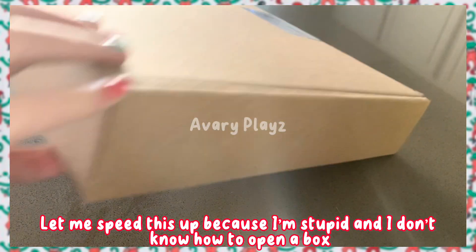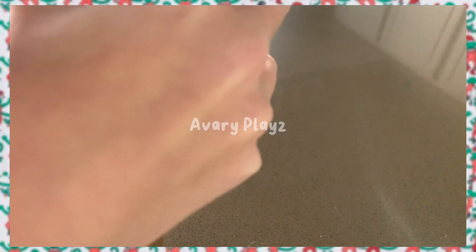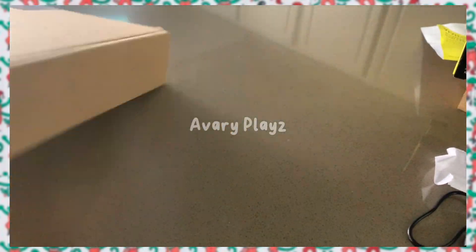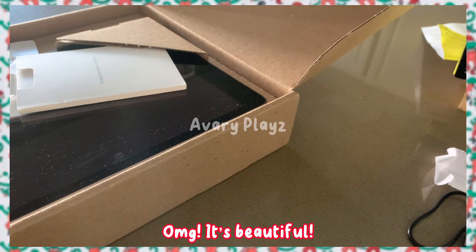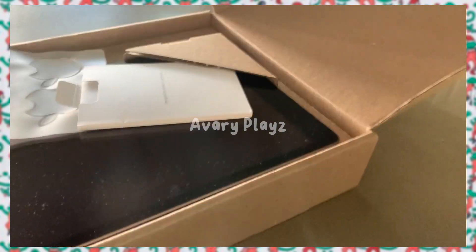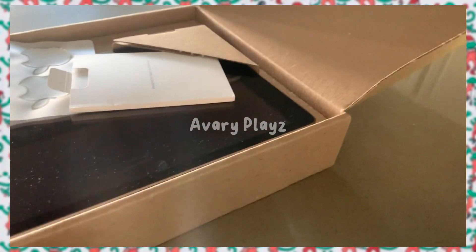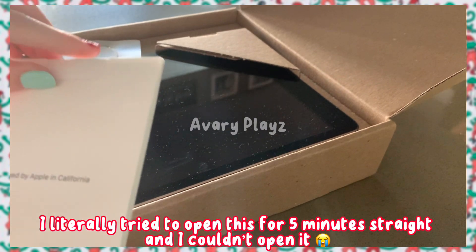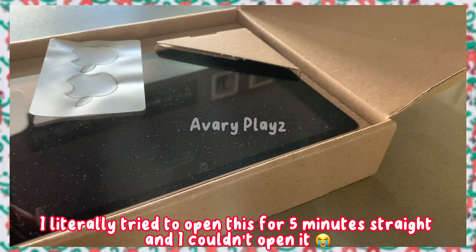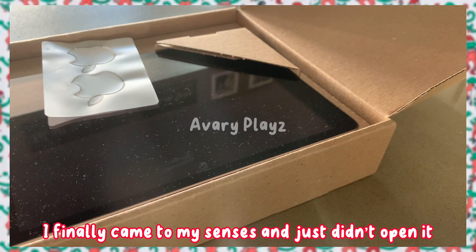Let me speed this up because I'm stupid and I don't know how to open a box. Finally! It's beautiful. Here is the manual thing — I literally tried to open this for five minutes straight and I couldn't open it. I finally came to my senses and just didn't open it.